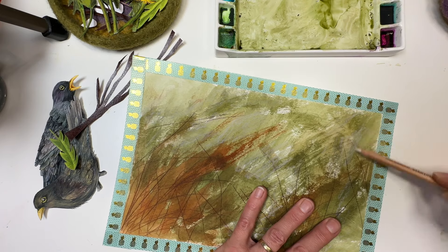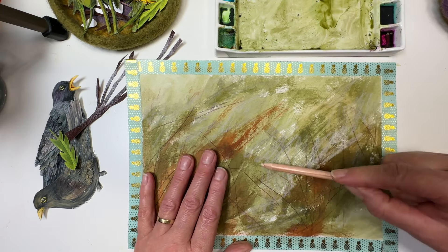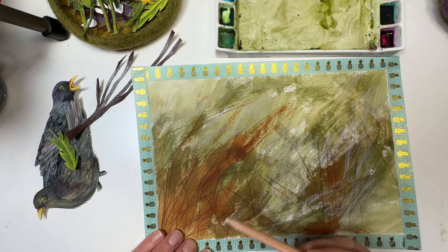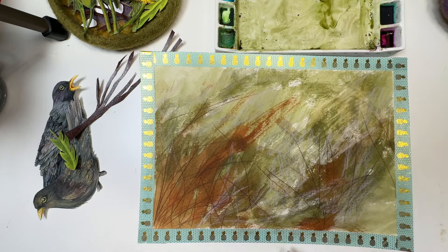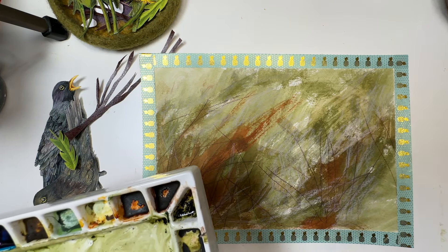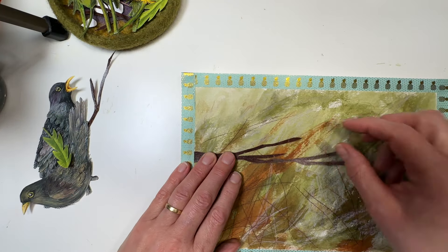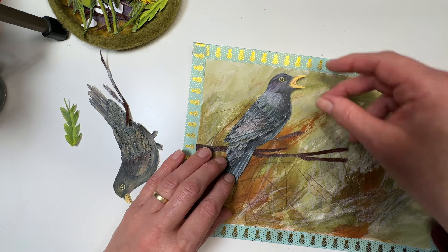That's probably what I would do for the background. I'm going to dry that. I've got a Ranger heat gun - a heat craft tool - because I do a lot of card making as well and this is something I use for that. It's also good for this. Turn the paper over if you find it buckling, until it's nice and flat and dry. That's literally a five-minute procedure.